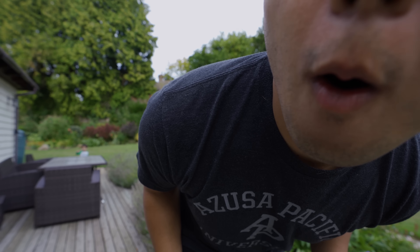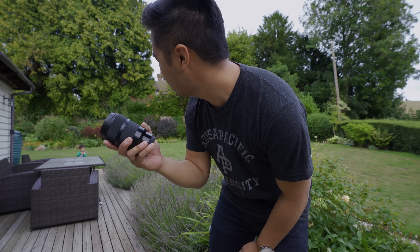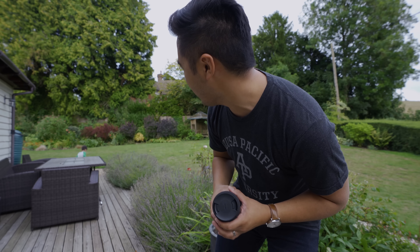My lens is kind of dirty. Hold on. Daddy, I got rocks. You got rocks, buddy? Yeah. Cool, I got an art lens, because I need to get this out of the garden. Okay, you go garden over there. I'm going to talk to the camera and talk about the lens. Is that okay? Okay.